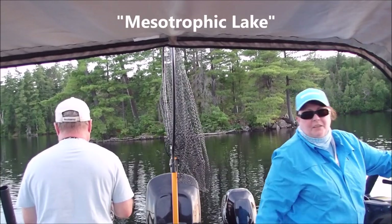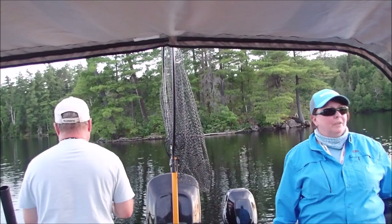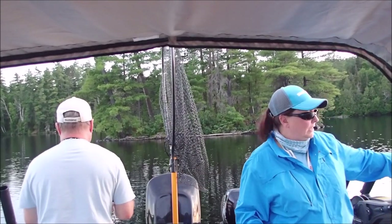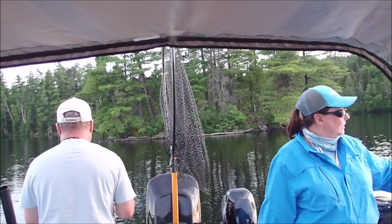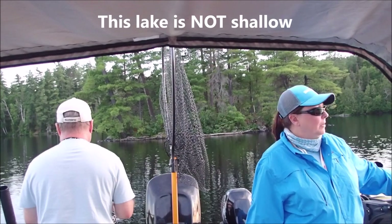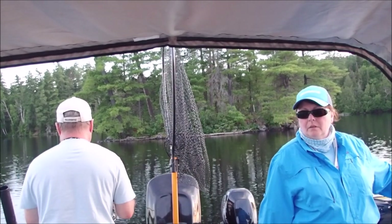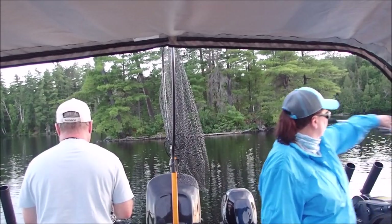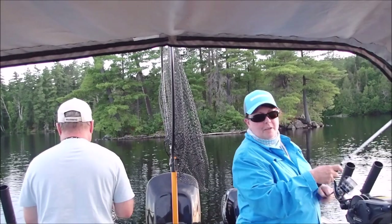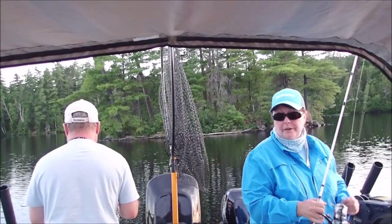This is what I think is called a mesotrophic lake, where it's like a tea-stained colored lake. It's not a clear lake — it's kind of brownish colored water, probably from a lot of the rust and iron and peat, I don't know for sure. I'm going to put on a real leech and see if that makes a big difference since it's coming on dark.